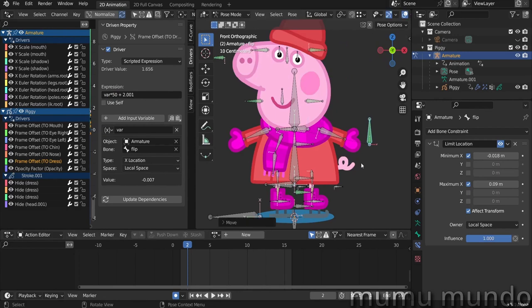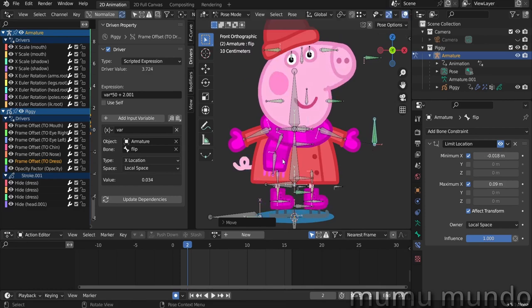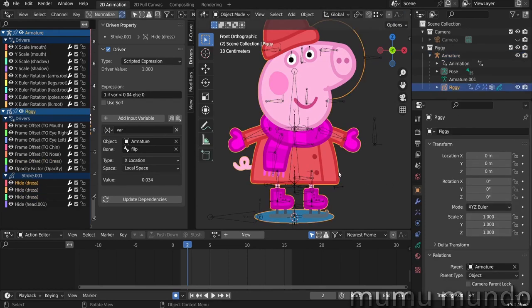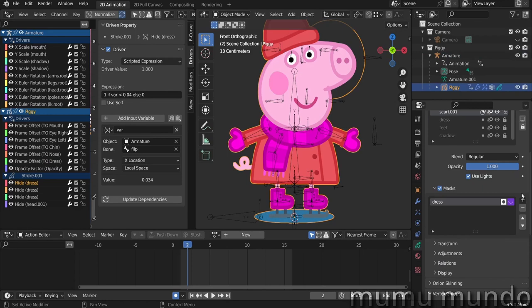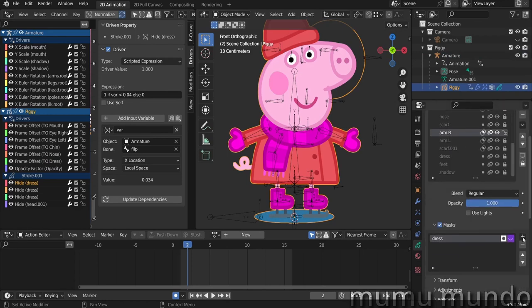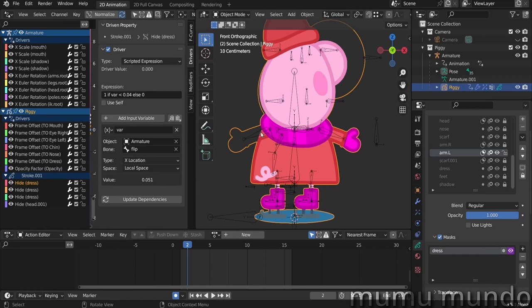Now let's see how I changed the position of the arms from the back to the front of the dress, and how I hid the scarf. These are all controlled by drivers called 'dress' because they use masking — the dress acts as the mask. For example, scarf one is masked by the dress and I added a driver to the visibility of the mask. The left arm and right arm are also masked by the dress. Remember to invert the mask — by default the arm shows inside the dress, and inverting it makes the arm appear behind the dress.